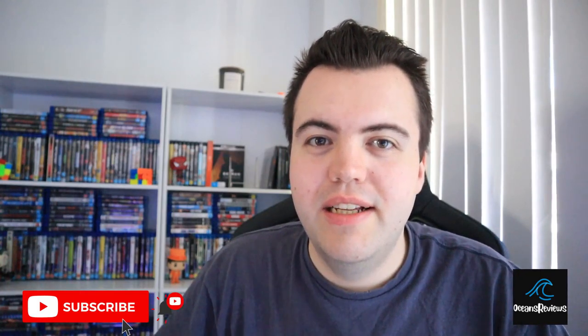Welcome back to the channel, it's Ocean's Reviews here. So I've got another cool little video for you guys. As you know, for a while I had this black movie shelf that wasn't really fantastic — it didn't really hold a lot of my movies. It couldn't hold all of them, and eventually I had to start putting movies on the floor, and I hated that.